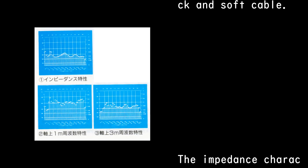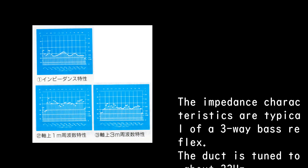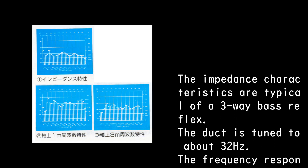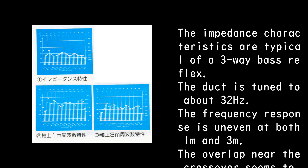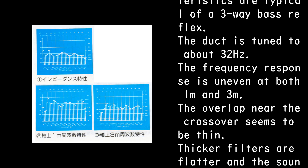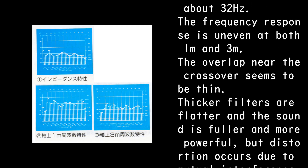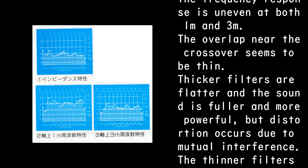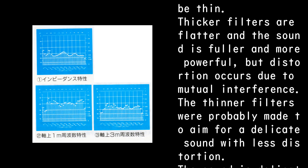The impedance characteristics are typical of a three-way bass reflex; the duct is tuned to about 32 Hz. The frequency response is uneven at both 1m and 3m. The overlap near the crossover seems thin. Thicker filters are flatter and the sound is fuller and more powerful, but distortion occurs due to mutual interference. The thinner filters were probably chosen to aim for a delicate sound with less distortion.